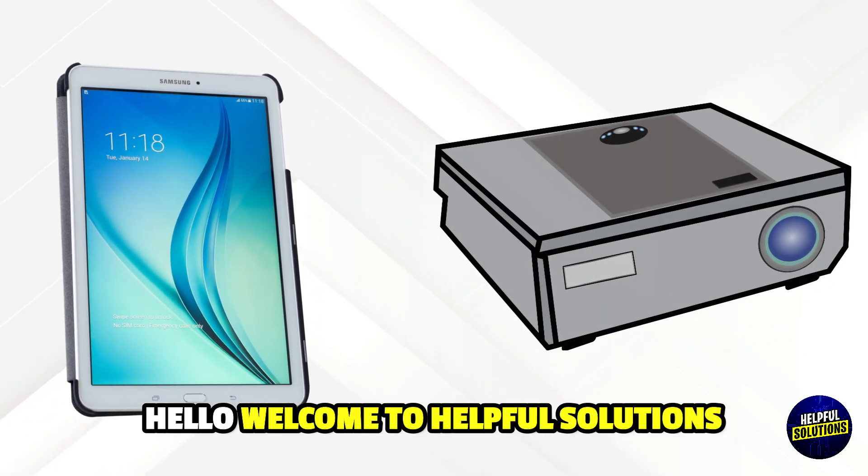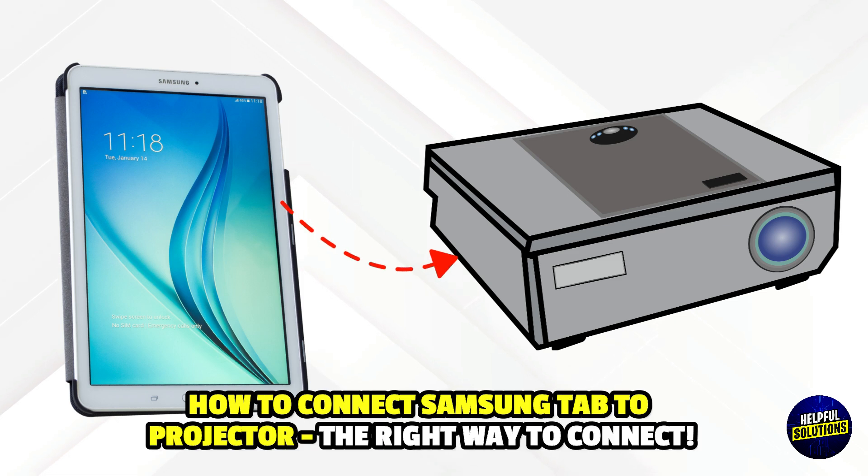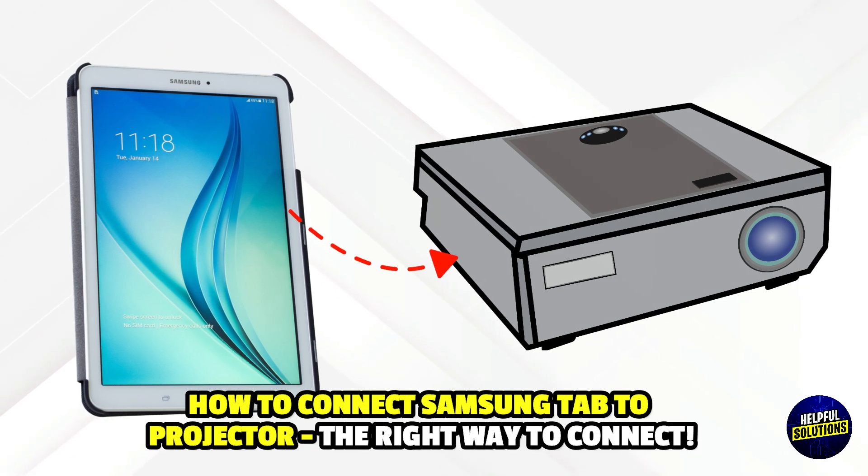Hello everyone, welcome to Helpful Solutions. In this video, we will discuss how to connect a Samsung Tab to a Projector and the right way to connect.